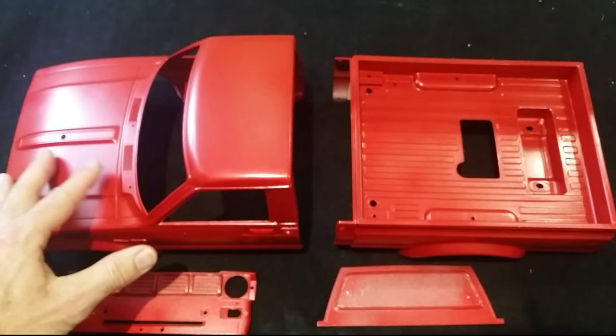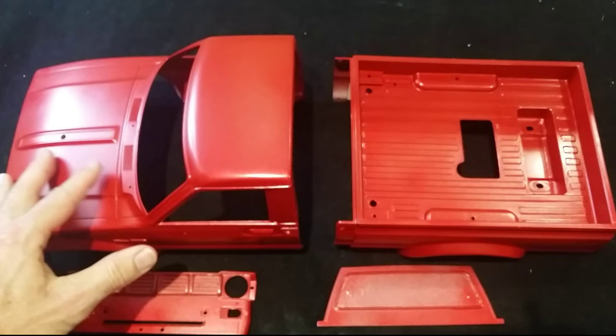In the next video I'll be doing a lot of the finer detail parts — painting the black parts, the chrome stickers, door handles and all that stuff, as well as the interior. So stay tuned guys, thanks for watching, appreciate the support, and see you soon.